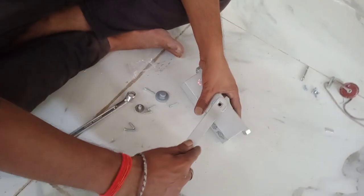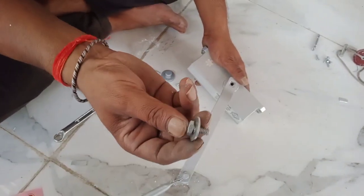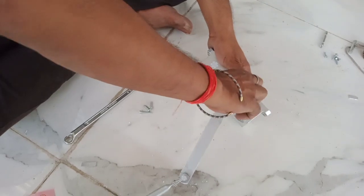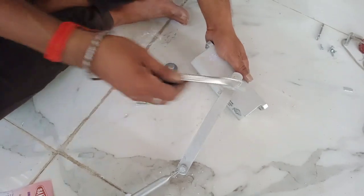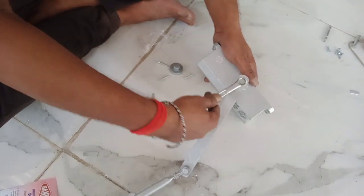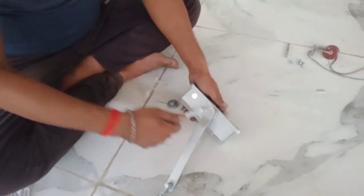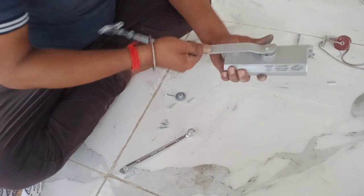I will put it in the bottom. This is a nut. I will put it in the top. This is a nut. This is the nut. I will put it in the top. I will put the nut in the top. I will put it in the top, I will put it in the bottom.